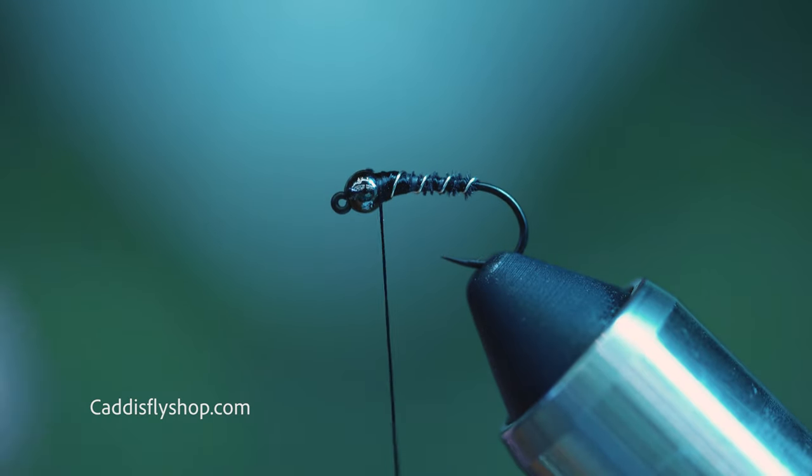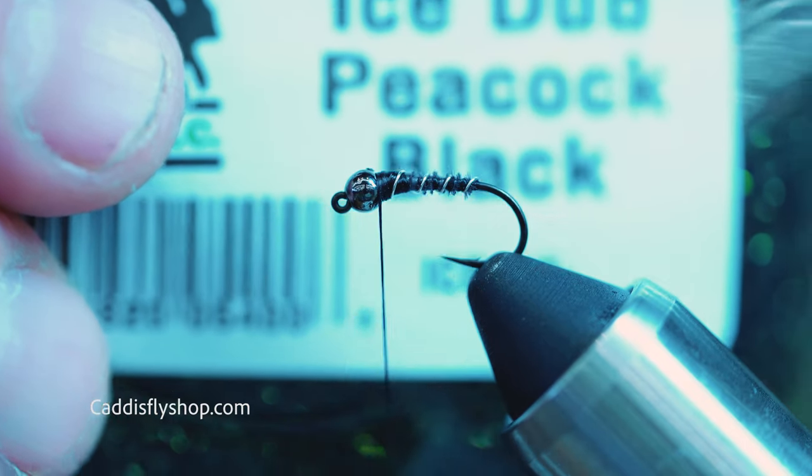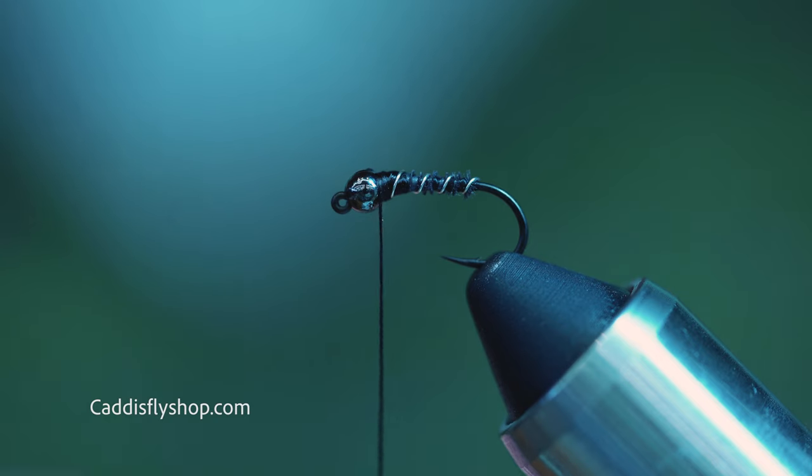What I like to do here is take a little black eye stub — this is peacock black. I like it just because it has a little bit of that green color in there. I'm just going to make a little collar. That's it.